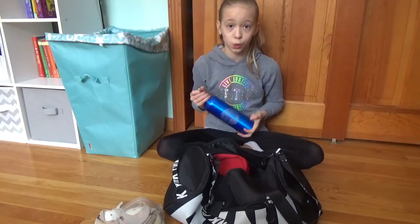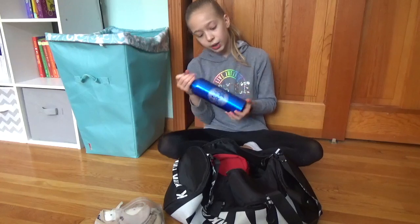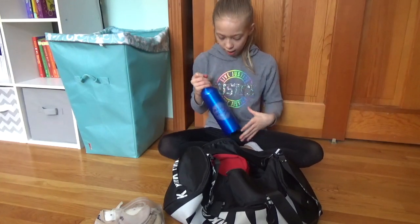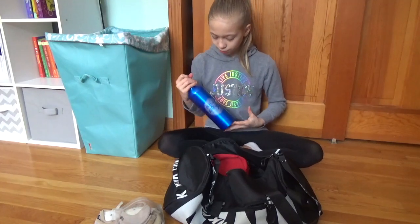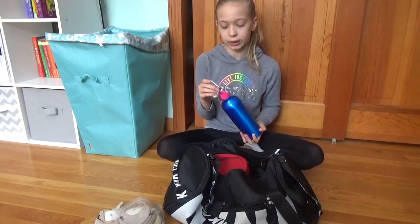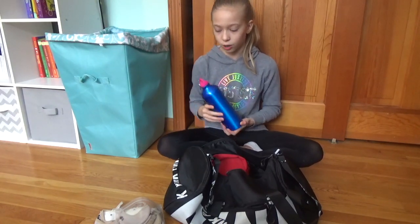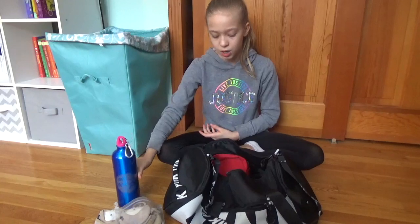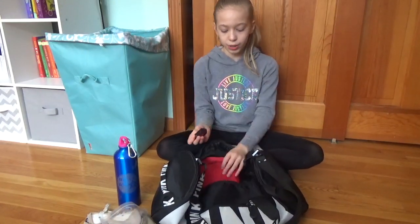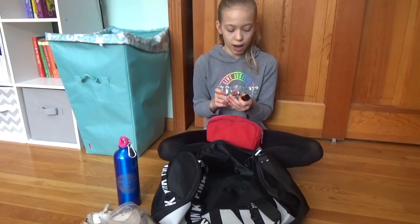Then I have a water bottle. This isn't the only water I use for gymnastics or competitions, but I always use it for competitions because it's metal so it keeps things nice and cold. It's also big so it fits a lot of water, and it has a little clippy thing so I can clip it somewhere so it won't get lost.